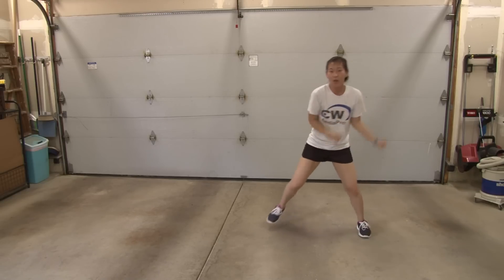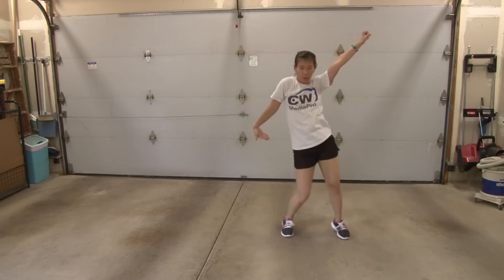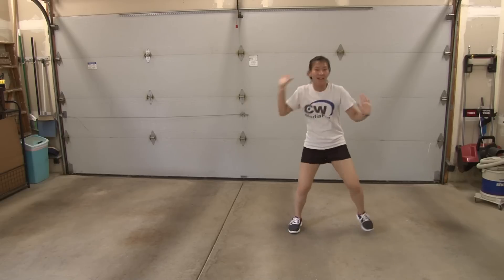Repeat: one, two, three, and four. Five, six, seven, and eight. One, two, three, four, five, six, seven, eight.